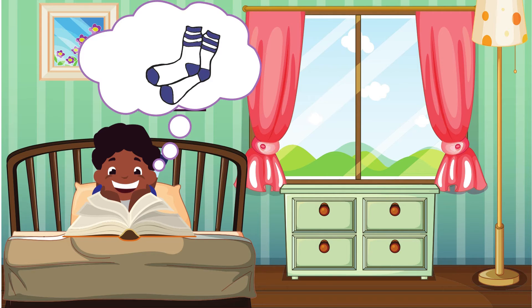Jojo is looking for his socks. S-s-s-s-socks. His blue and white comfortable socks.